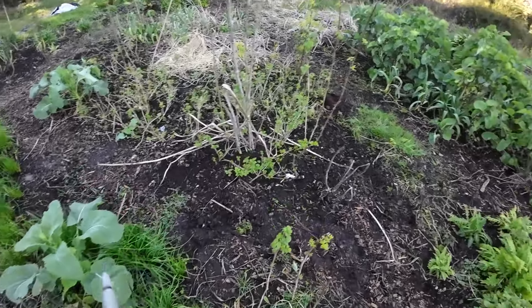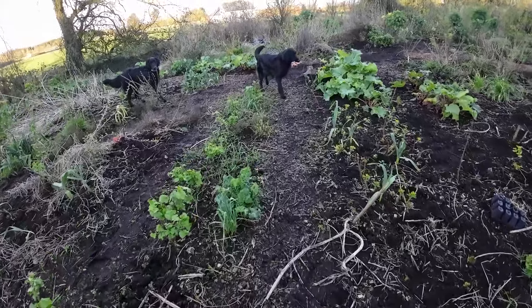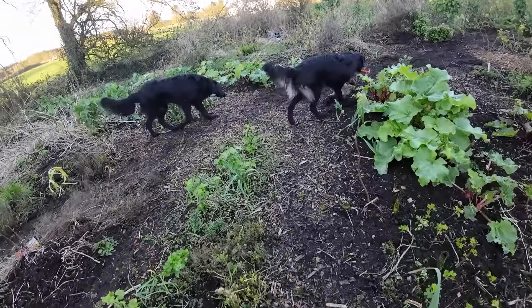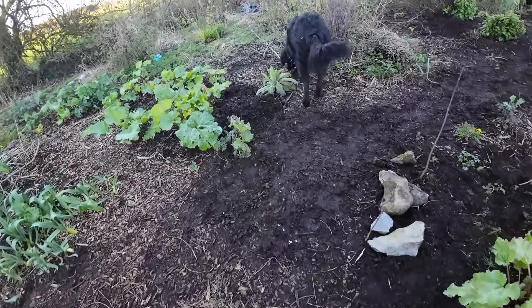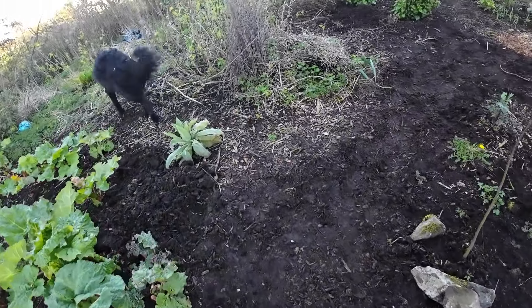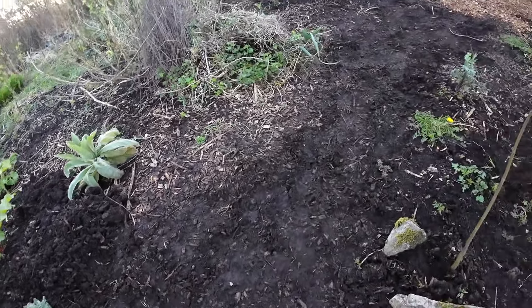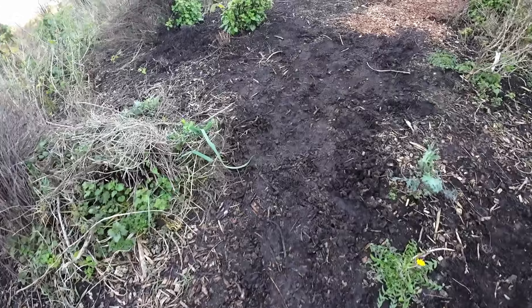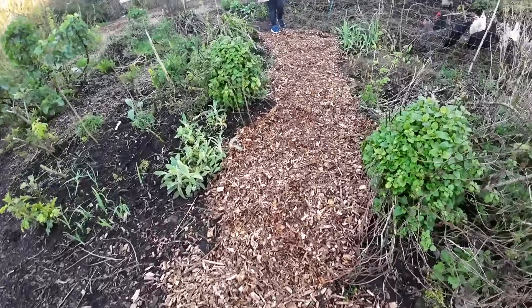Let me just show you here. So this is an old path that has not been renewed since about a year ago. We're going to dump a bit of wood chip on top. Here it was particularly mucky, so I've taken some of that out and I'm going to dump wood chips on top of it — just like here, it's going to be nice to walk on.